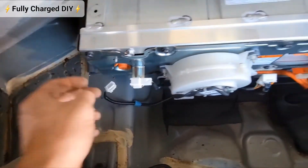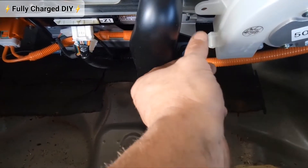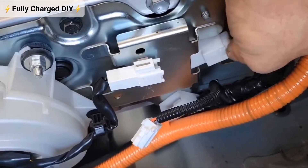Disconnect the fans on each side, remove this rivet, and we're also going to take this plug out here.